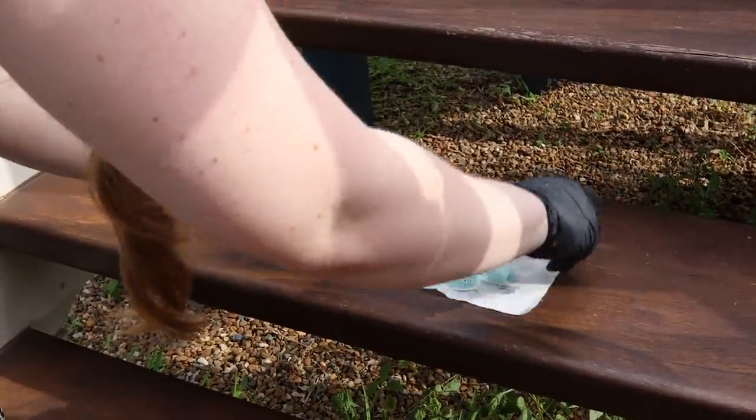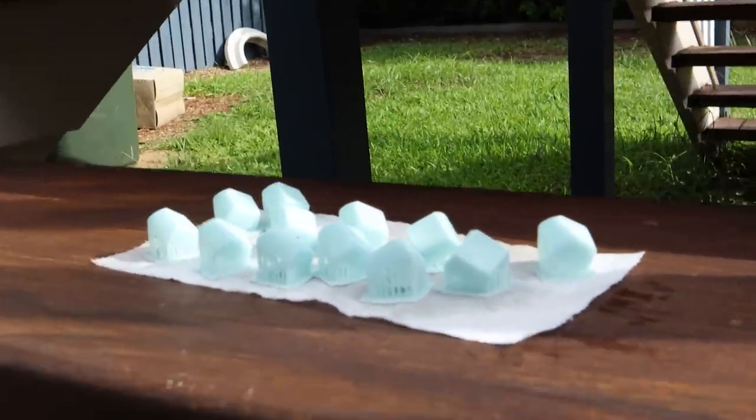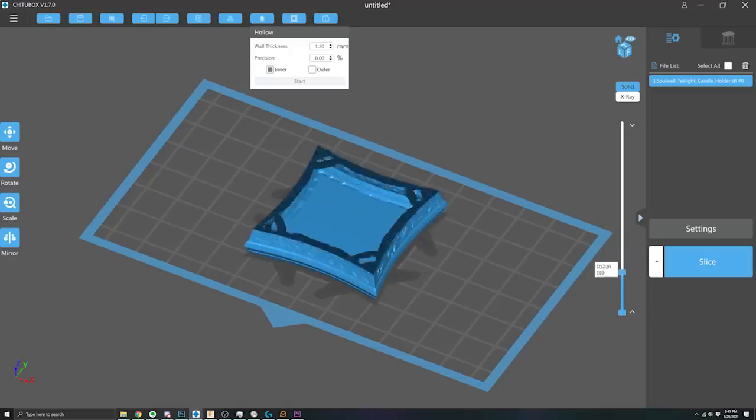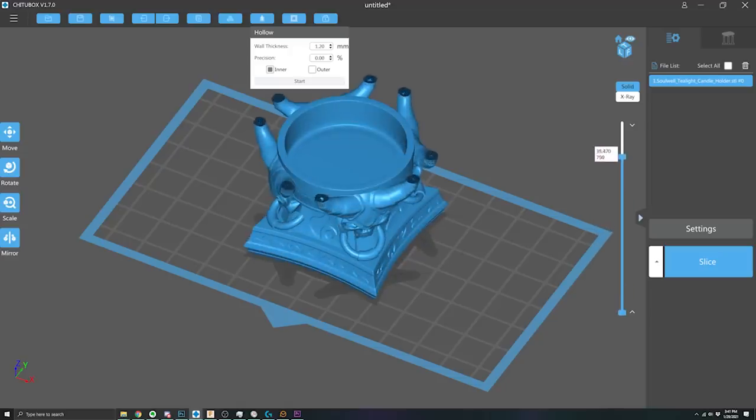I know the resin costs like twice as much as filament — does that make resin printers expensive to run? It totally does cost more kilo for kilo, but you also use less of it. You're making smaller, really detailed objects. And number two, you hollow the models — FDM models need infill but resin prints don't. You can print them totally hollow with just a little bit of support inside, like printing with only two or three walls.